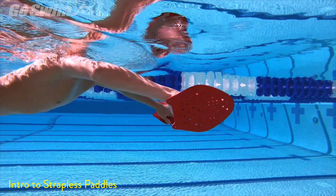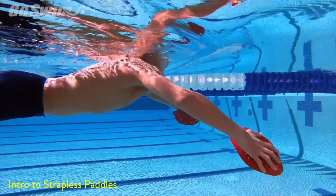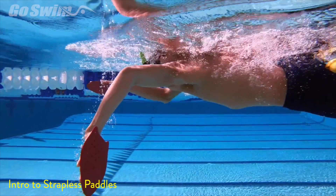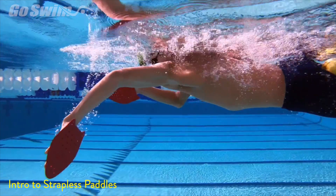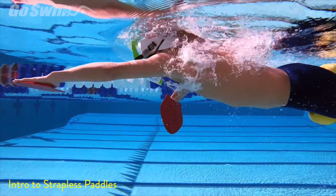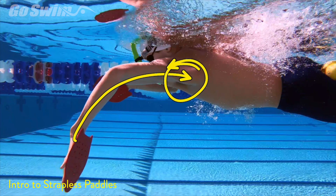This outward paddle facing is something to be avoided, which is why at the beginning it's good to have the athlete's eyes up so they can see more of what they're doing. Moving on to one of the next drills we like — dog dig freestyle, or dog dig with strapless paddles — we really start to see the connection through the lats.